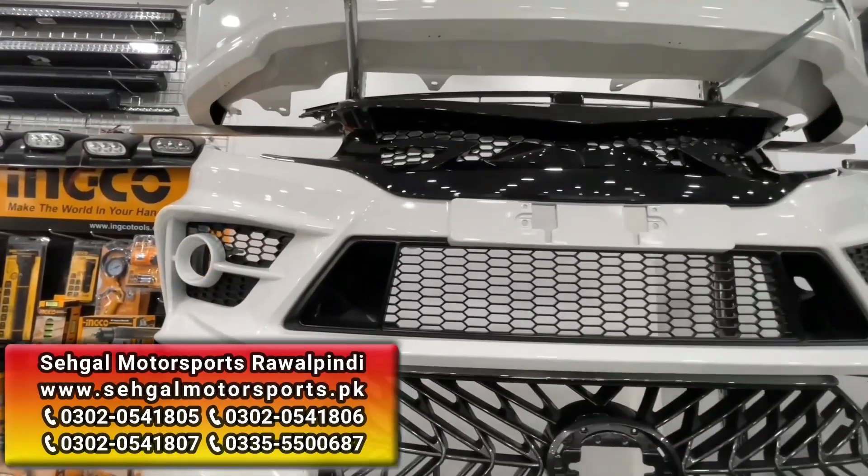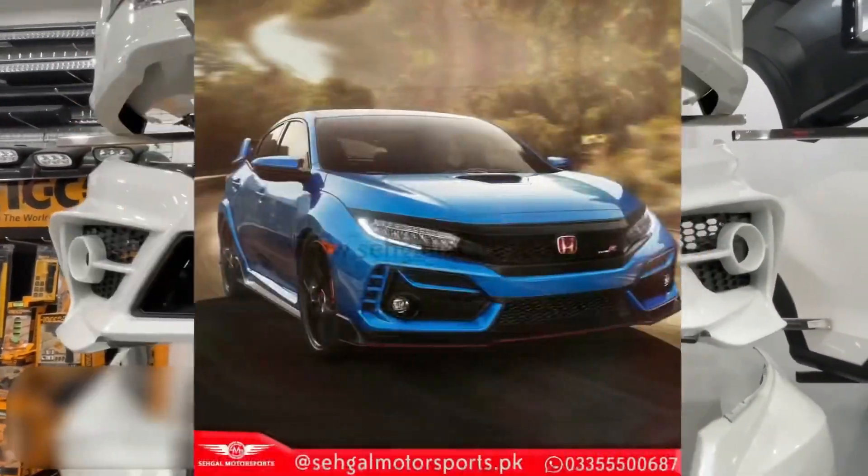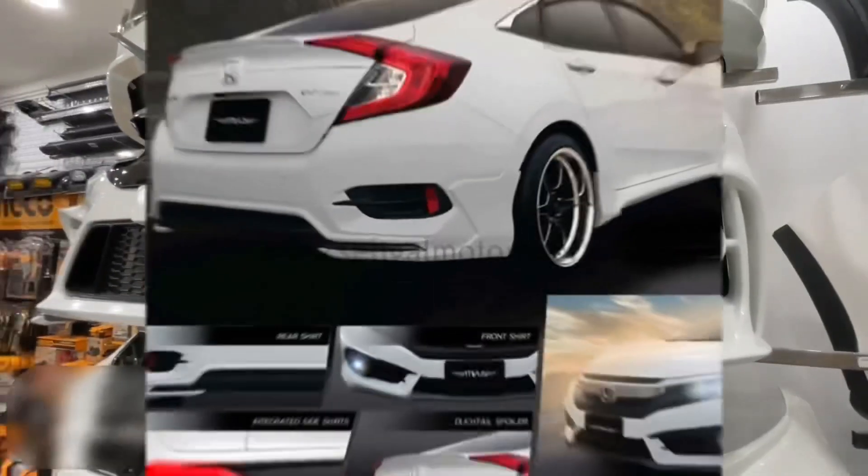Honda Civic has different body kits available here in the CycleMotor store. This is FC460. In addition, there is Type-R, there are modules, and there are active body kits available for Honda Civic.